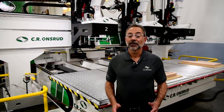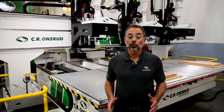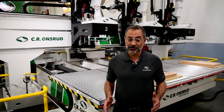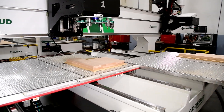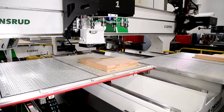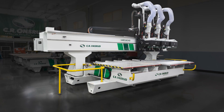Hello there, Joe Stangaroni here at our CR Onsrout factory in North Carolina. Today we're going to check out a three-headed E-Series model. We finished a project for a furniture manufacturing client who needed the power and precision for cutting solid hardwood furniture parts. The E-Series is a heavy-duty twin-moving table machine that provides the speed and flexibility they were looking for.